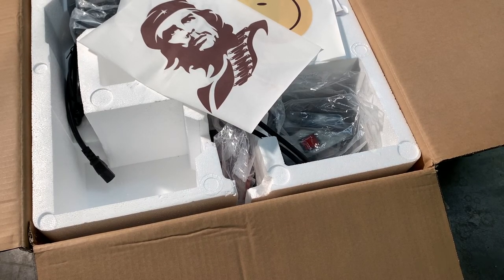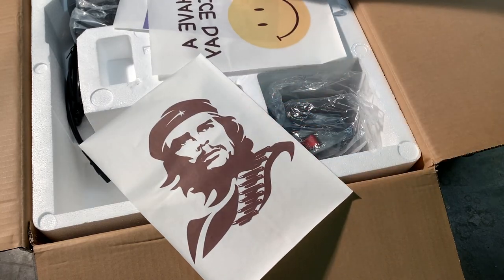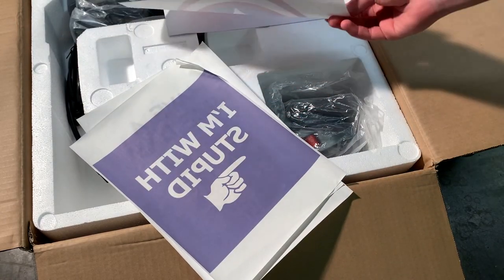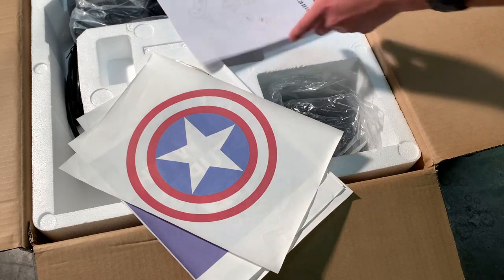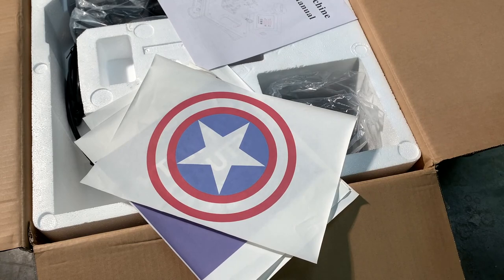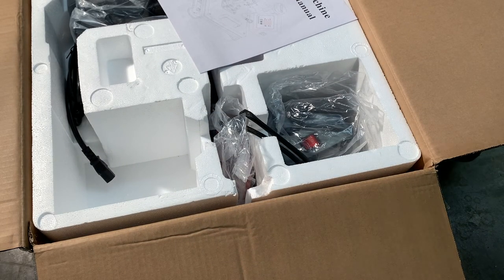Alright, I now have the box open and this is what you're greeted with. First of all, it looks like we actually have some heat transfer papers included in the box, which is pretty cool. We have one here, this one, this one over here — and then we have the instruction manual. These were pictured in the Amazon photos and I was wondering if they were included — they actually are, which is pretty cool. You want to be careful with these; I'll just set them off to the side.